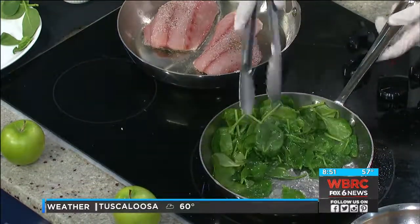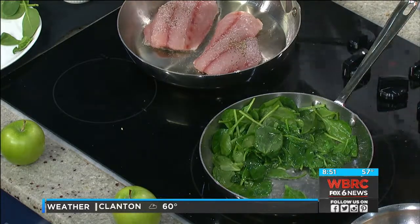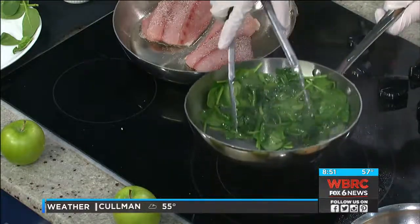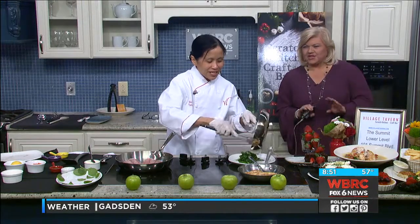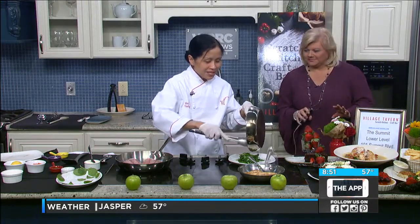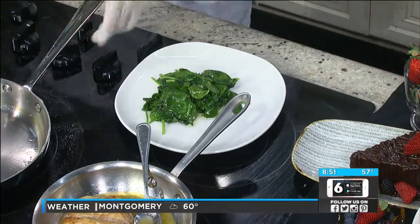Spinach is a unique food to me. Some people like it — I love it, but it is the easiest thing to cook. It's kind of hard to mess it up. So we'll put the spinach right here. You just want to wilt it, and it'll continue cooking a little bit once you take it off — the carryover cooking.